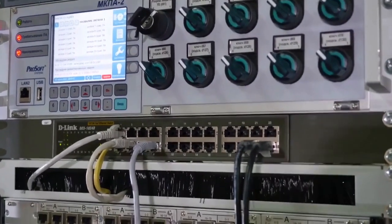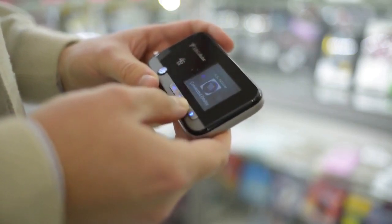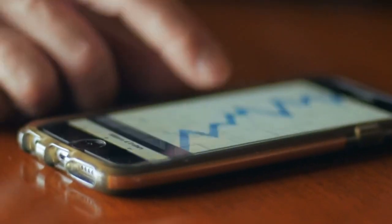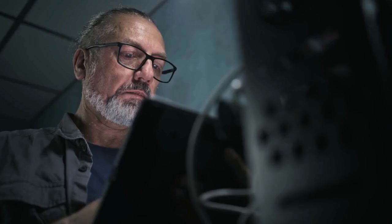If DHCP doesn't work, you will need to enter the IP address, subnet mask, gateway, and DNS server manually. You can find this information in your router's settings — consult your router's manual for instructions on how to access them. Once you've enabled DHCP or entered the network information manually, click Apply or Save.